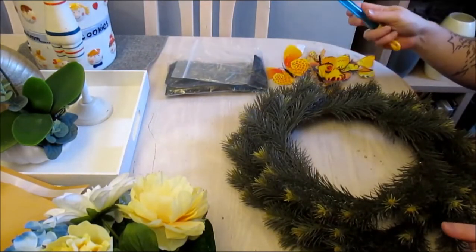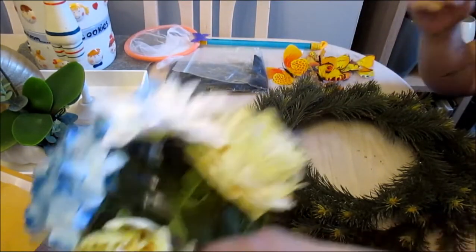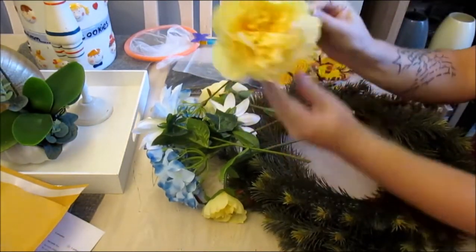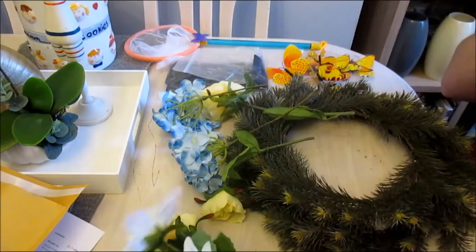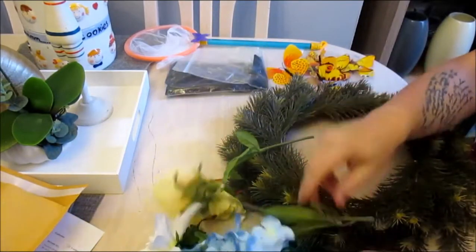I'm going to be using this butterfly net which I got from Poundland, so that was a pound. I'm also going to be using these florals which are also from Poundland. These white ones come as a two-head — I've just dissected them before I started. And then obviously these are single but they come on longer stems.